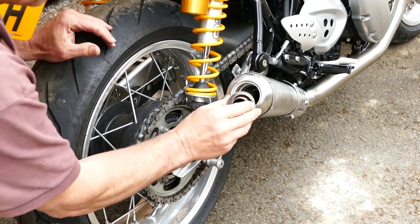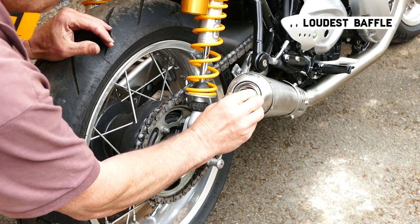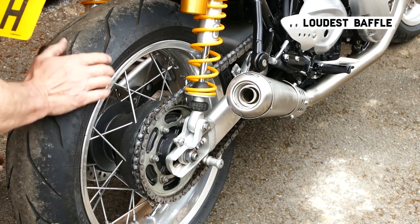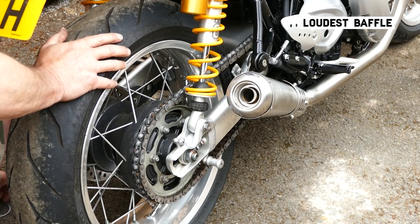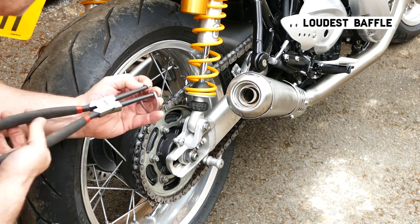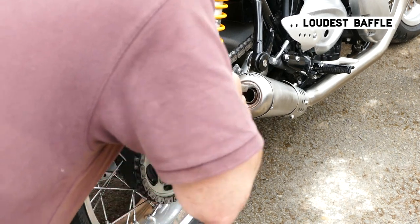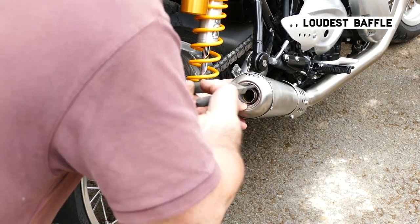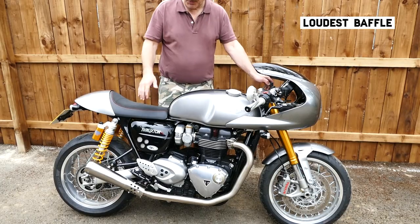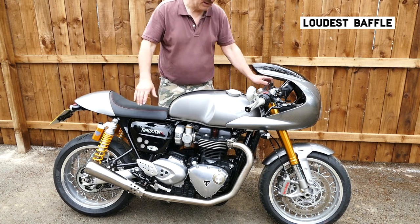So I'm going to put the loud baffles in now to let you hear what it sounds like — this is with the high-flow louder baffle that we made.